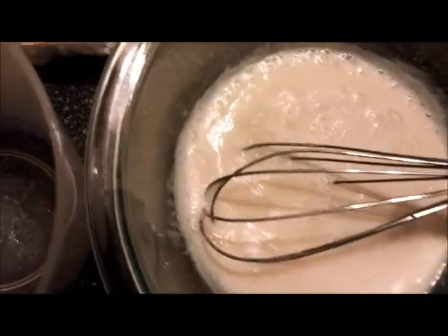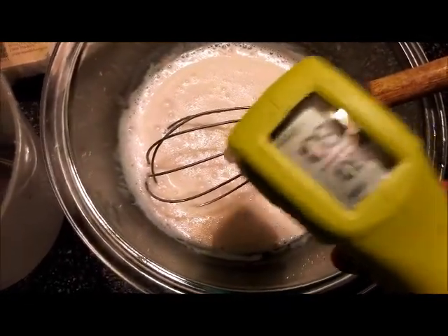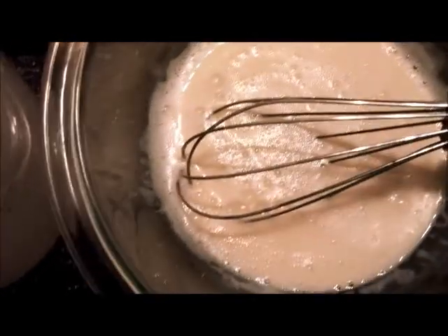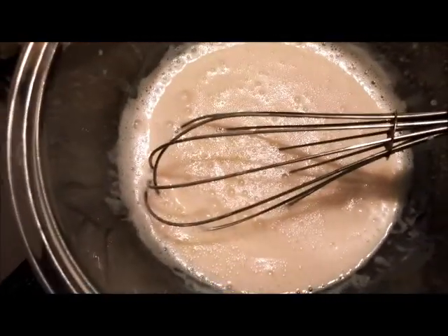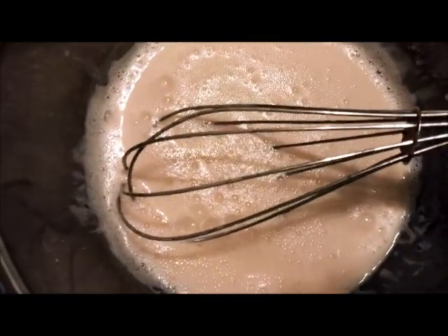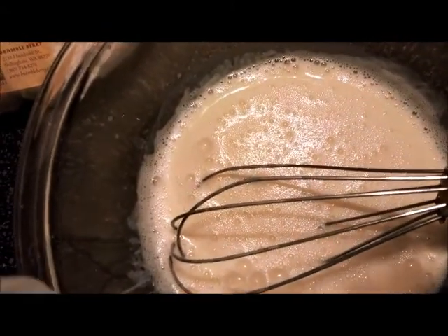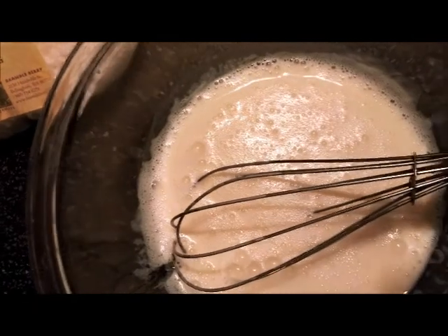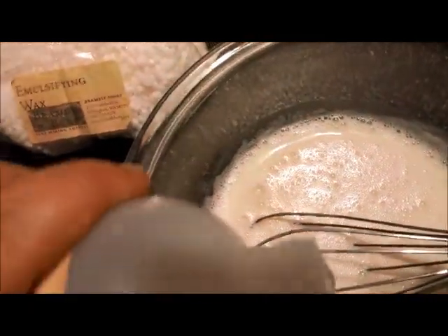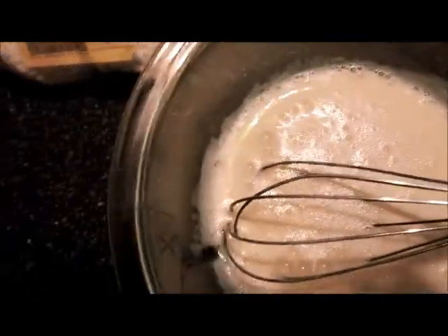Let's check our temperature again. At 108°F we can put in our preservative now. It was 0.08 ounces so we'll put in a very little of this. There — that's enough. Now we stir that in. Make sure to get the sides because your stuff will stick there.